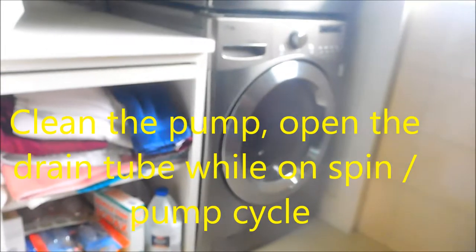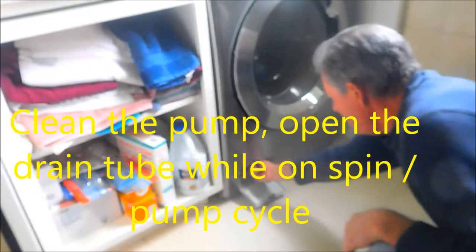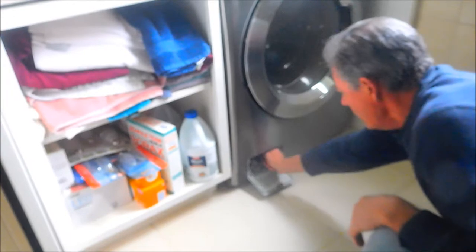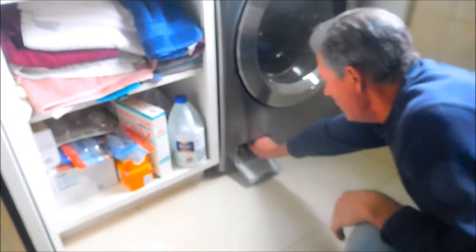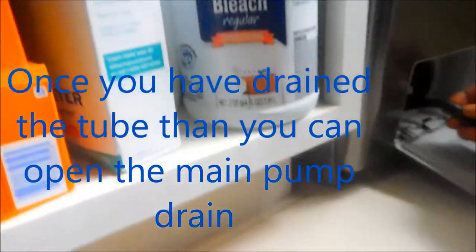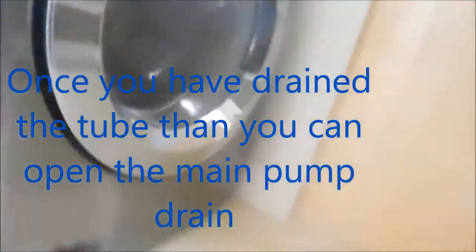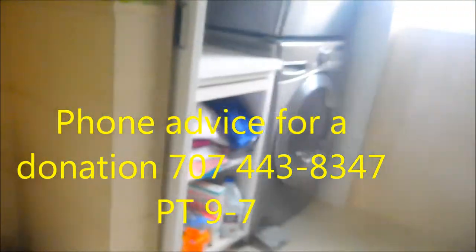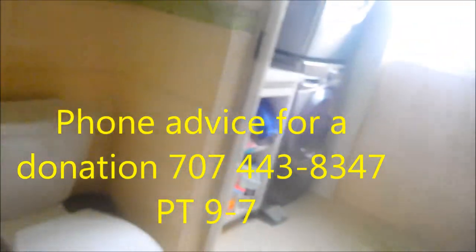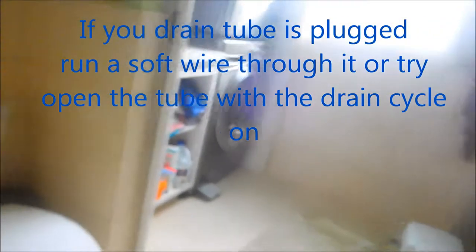It's not working right, so we stop it and undo this. This here is the drain tube. What you want to do is take a baker tray and set it down here so we can dump all the water out. That tube could be plugged up.